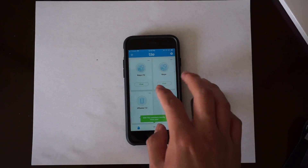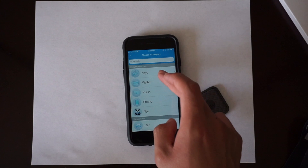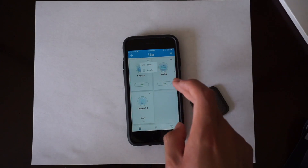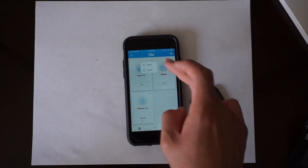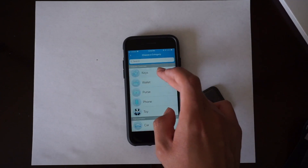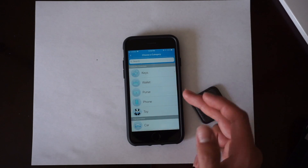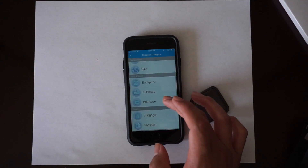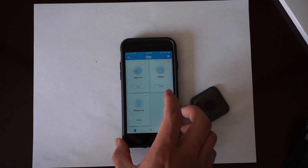I want to actually change my original keys tile to 'Wallet' — go to Details, Keys, and just put that as Wallet. Now my tile is set to wallet, just because I don't have anything very precious in there. For my new Tile Sport I'll label it for my keys. It gives you suggestions like wallet, purse, phone, toy, car, bike — in case your car gets stolen, I'm guessing — backpack, ID, and stuff like that. You just have to mess around with it and see what suits you best.